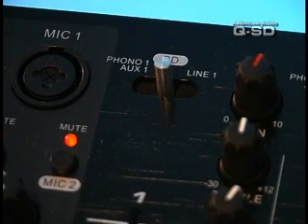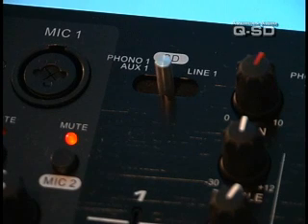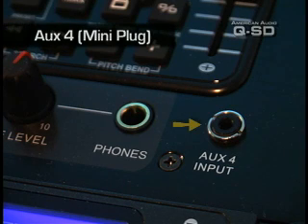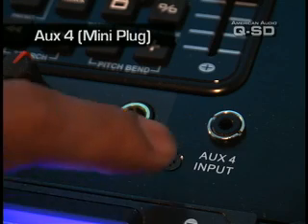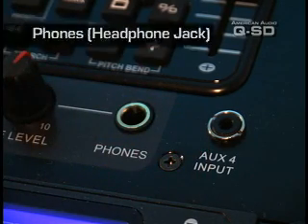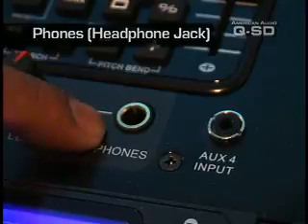You have the option of choosing what channel you want the SD card to play. The QSD has a mini plug input on the face of the mixer to use with any MP3 player. It also has a headphone jack on the face of the mixer.